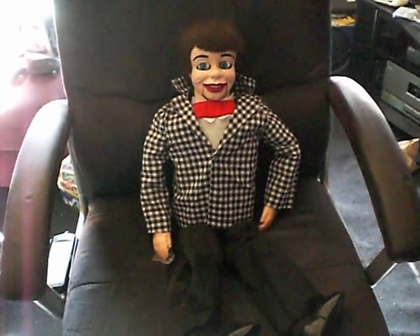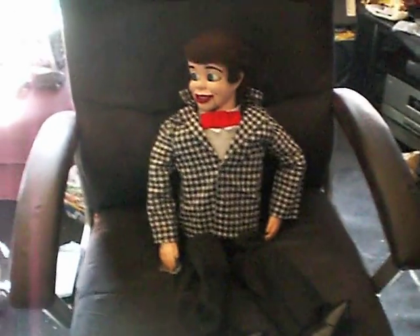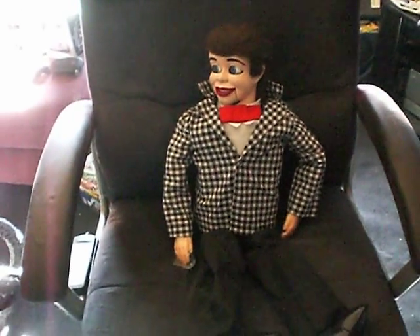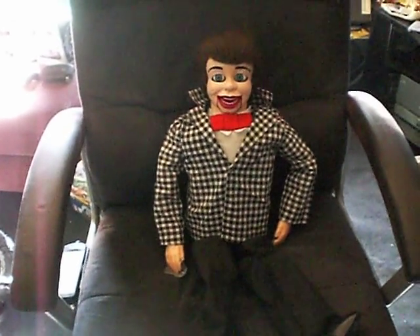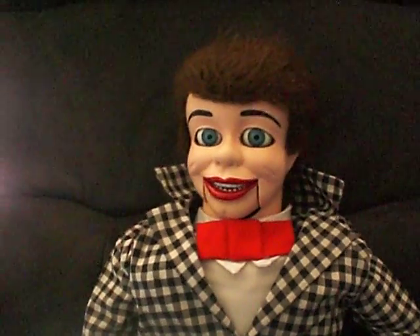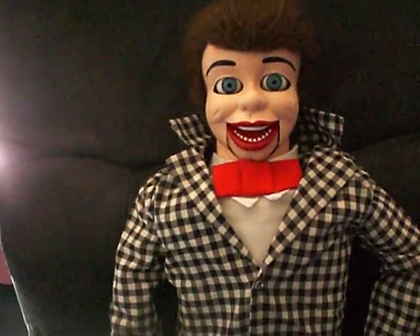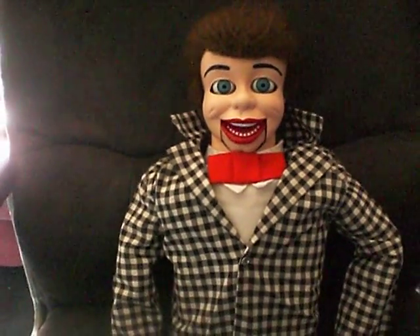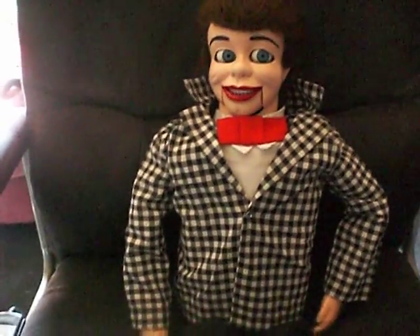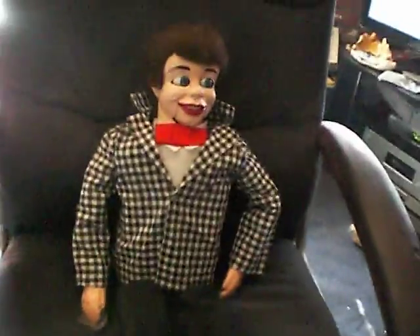Here's my remote control wireless ventriloquist doll with animated head, animated eyes, and wireless mic. Everything is working very smoothly — head moves, eyes move, have them on delay. It works on three servo motors and three circuit boards, and has a built-in amplifier.